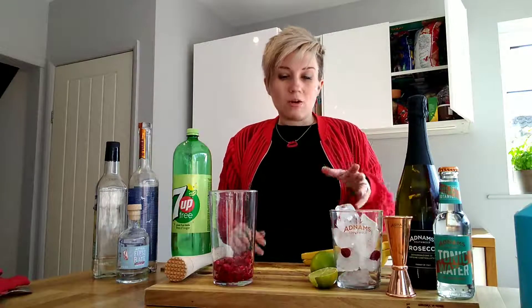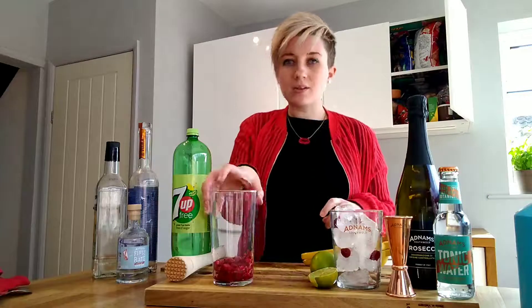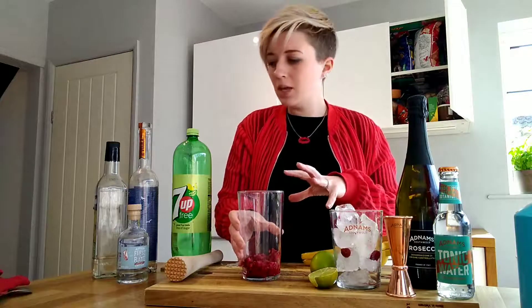So to start off, we obviously fill that drinking glass with ice to get that cooling down. I've also popped a few little raspberries in mine to make it look pretty, so we'll come back to that at the end. Now to start making it, in our mixing glass we pop in some frozen raspberries — they've defrosted a little bit now so they've got nice and juicy.